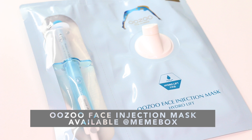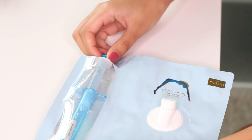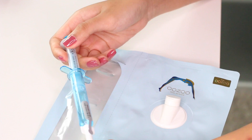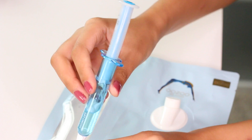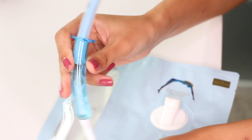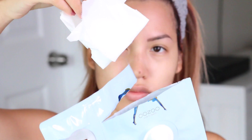Last but not least, I had to add a sheet mask — I'm the self-proclaimed sheet mask queen. This is My Boo Zoo and it's a Face Injection Mask. It's interesting because it's a mask where you inject the serum into the sheet mask yourself before applying it, rather than buying a mask pouch that's already soaked in serum. The idea is that putting the serum in yourself keeps the ingredients fresher. You push the top of the syringe down to release the contents into the bottom, then mix the mixture together, shake it up, and inject it into the sheet mask. There's definitely a good amount of serum — it was dripping.